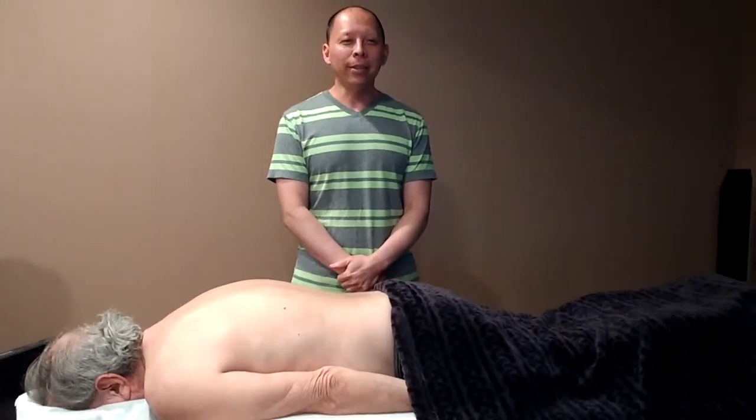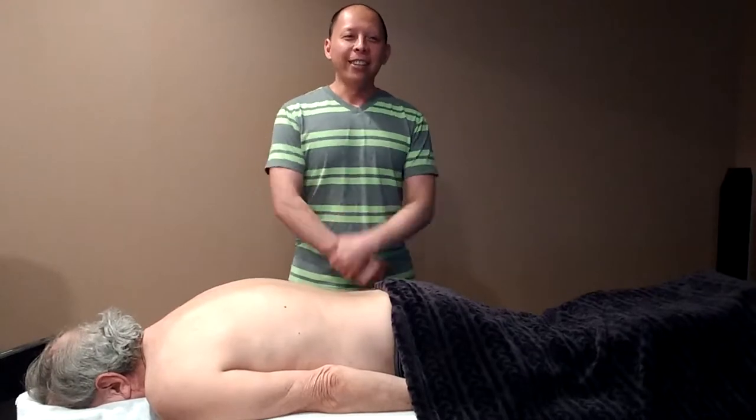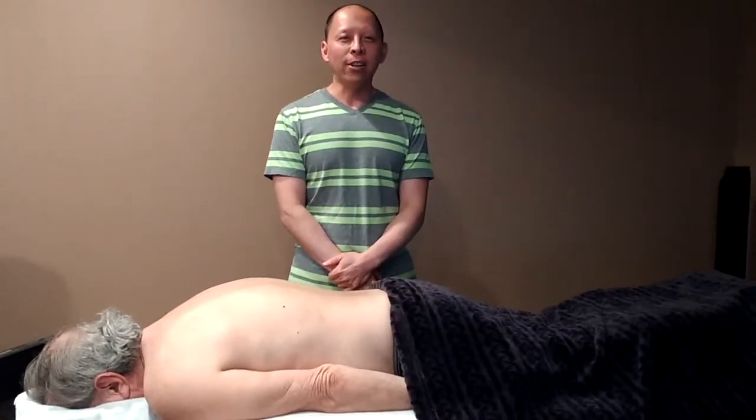Juan Wang. I am a Chinese medicine practitioner. Welcome to my very first video. Today I will be giving a brief history and demonstration on tui na.